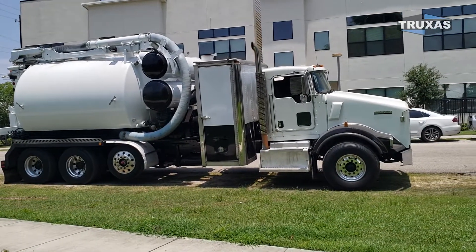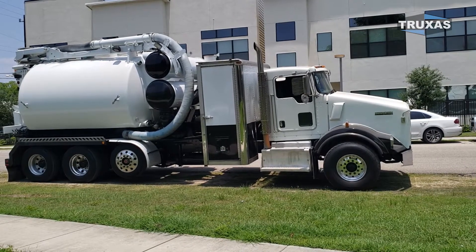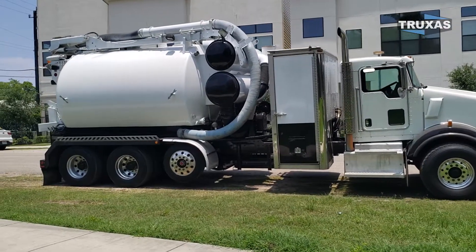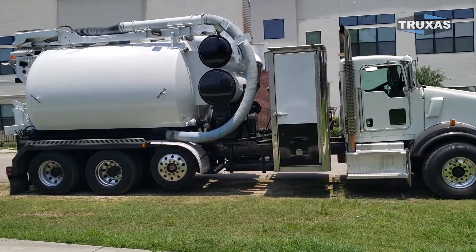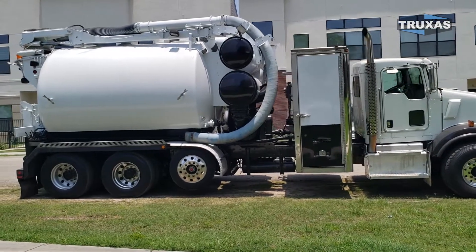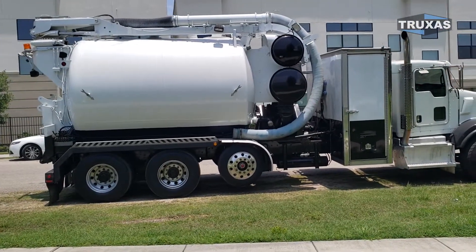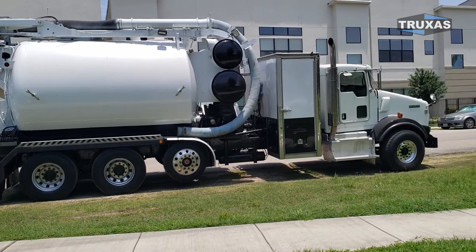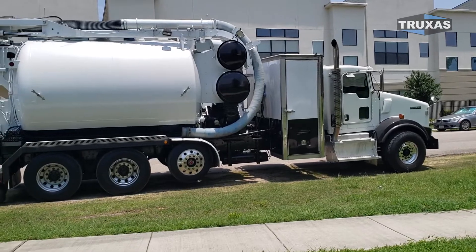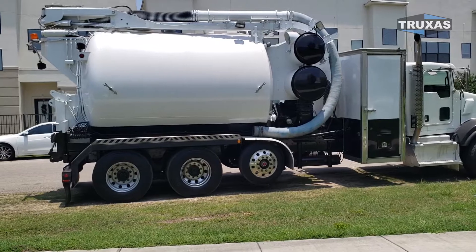We actually have one more of these Tornado vacuum units in excellent condition. It wasn't a rollover or anything — it was just one we took off a chassis in 2012 with the Ryobishi blower from Italy. We can set up another one of these identical units on a different chassis as well, if you want a Peterbilt or save some money with a Freightliner, something like that. We do have these available.